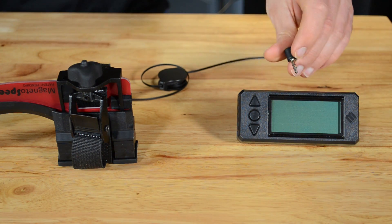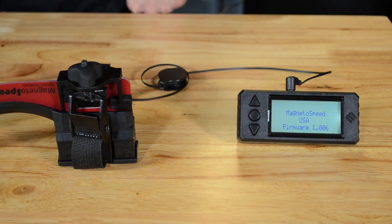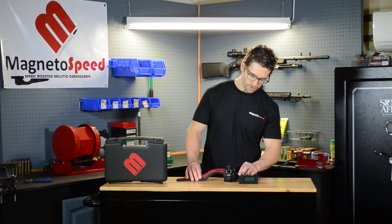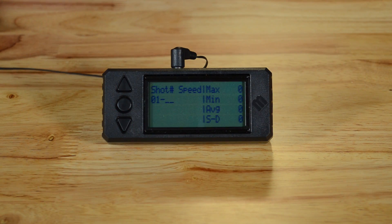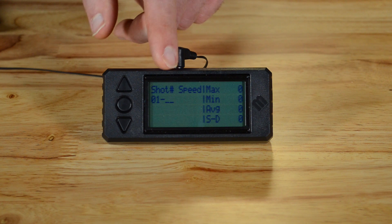Like the V1 and V2 display, this device powers on when you plug it in. This model continuously checks the Bayo connection rather than just on startup. When it detects that the Bayo is plugged in, it trims the input capture circuitry accordingly. Now we see the home screen. The screen is split into two sides — shot velocities accumulate in the scrollable left side while the statistics stay put on the right.